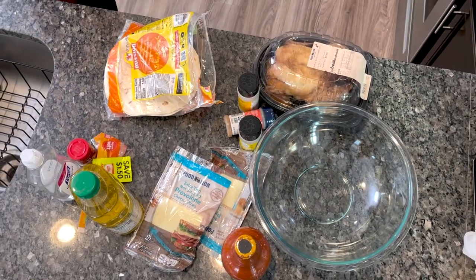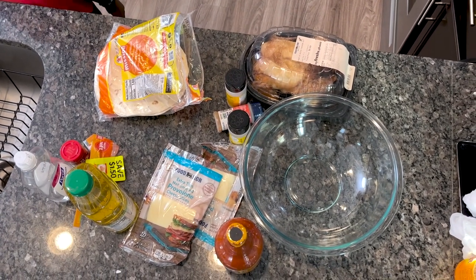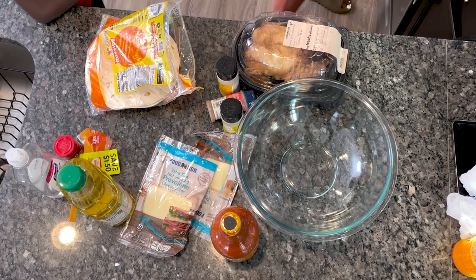She said put them in the microwave, but then she said put something over them in the microwave. Then she said put them in the microwave but don't put nothing over them. Just put them in like this? I think so. We're going to do 30 seconds, starting with the chicken.